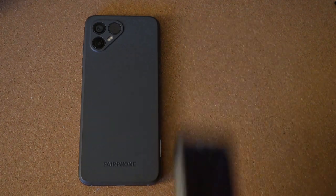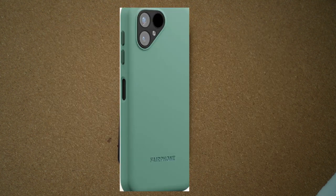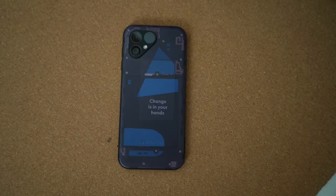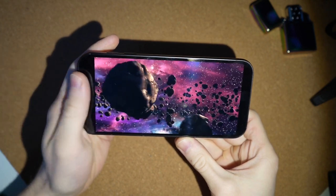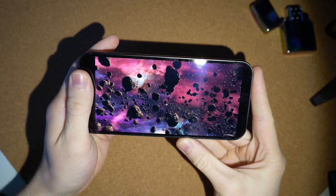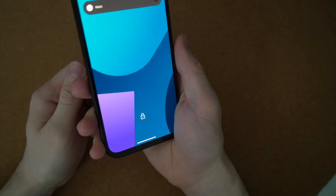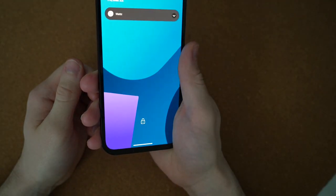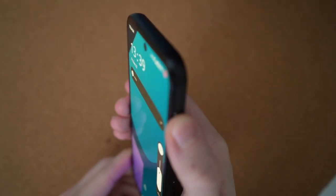Almost identical to the previous model Fairphone 4, same bad fingerprint sensor because of how uncomfortable it is to press, and which is also not fast. The fingerprint sensor is one of the least comfortable ones I have ever used on any phone. No headphone jack, the speakers are average, the feeling in the hand is somewhat of a premium device but it's not ergonomic because the bezel is so small that you will accidentally be pressing it with the palm of your hand. The volume buttons are comfortable to press and make an audible click.